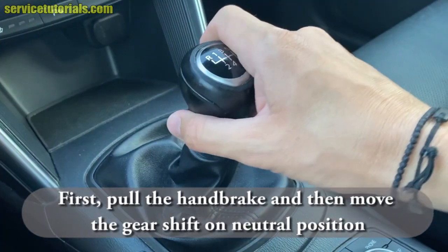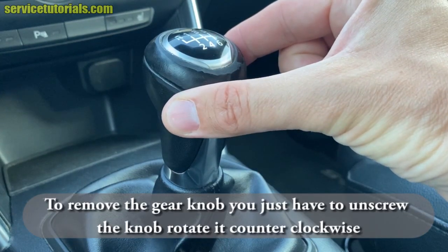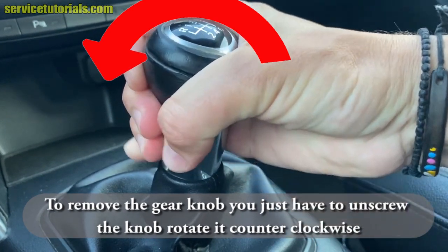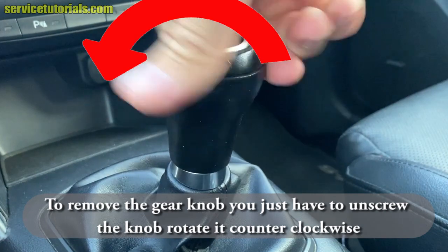Pull the handbrake first and then move the gearshift to the neutral position. Then, to remove the gear knob, you just have to unscrew the knob — rotate it counterclockwise, to the left side of the car.